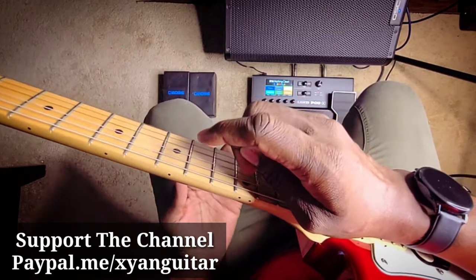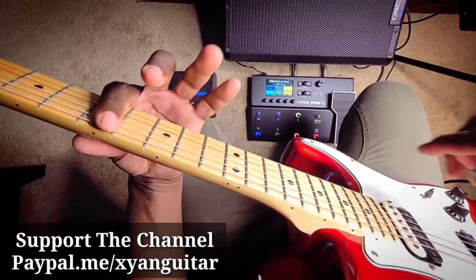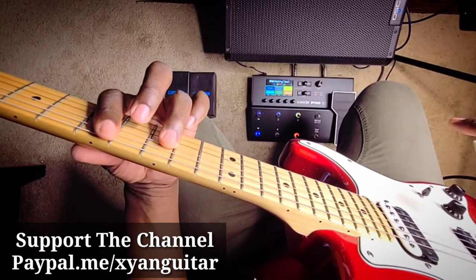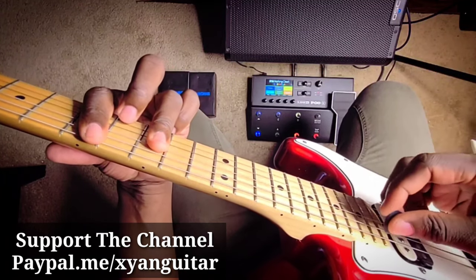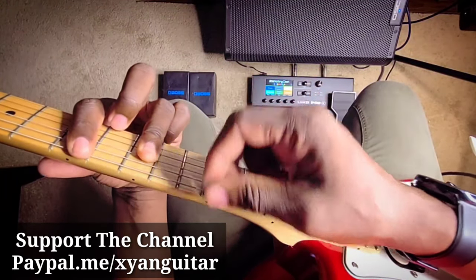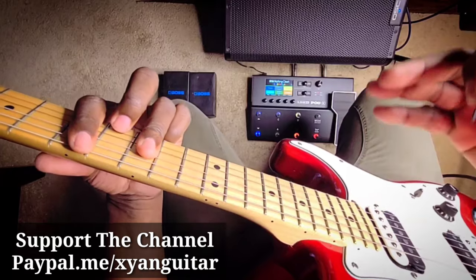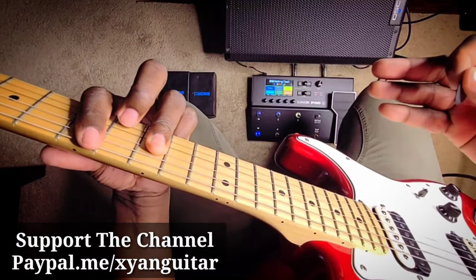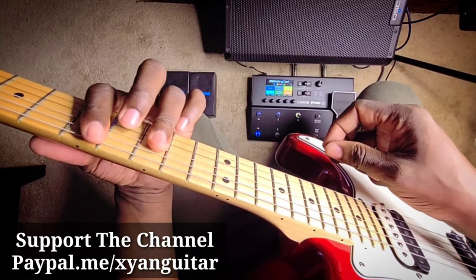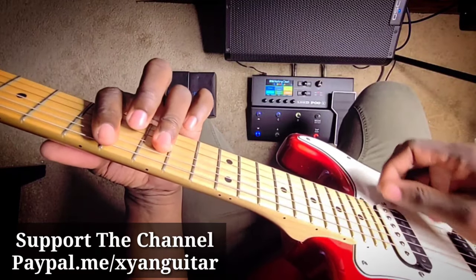Now you want to move to the seventh fret and bar that, because we're going for the five. You want to use the ring finger — place it on the second, third, and fourth strings of the ninth fret. You want to play from that string. Even if you play the first string it's not going to be too bad because the note is still there. But remember, this is reggae, and if you're playing with a band you want more clarity in it.